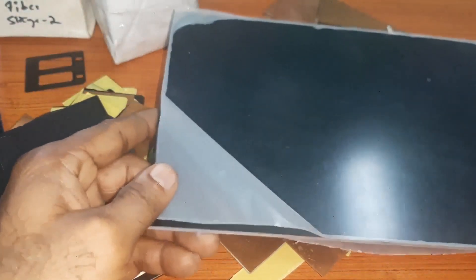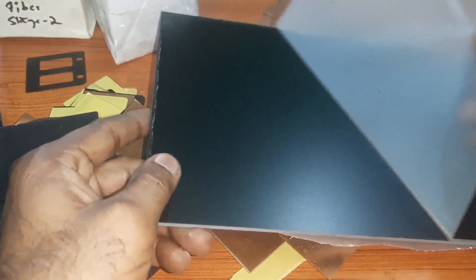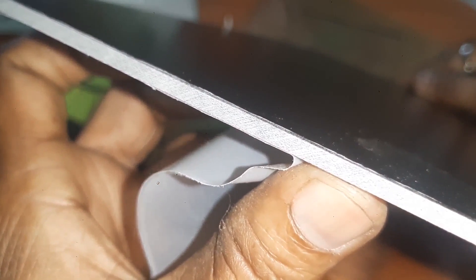This sheet is FR4 epoxy glass fiberglass. This will be different — it will look like this. This is the very strong one, FR4 epoxy glass sheet fiberglass sheet. This is just for information I am showing.